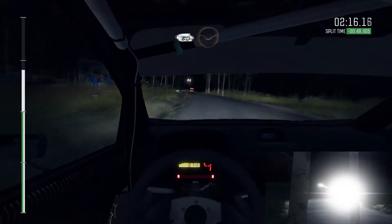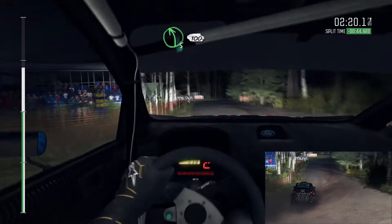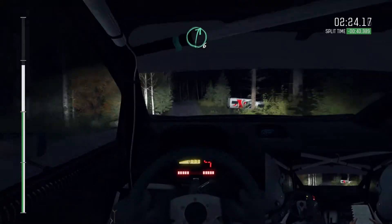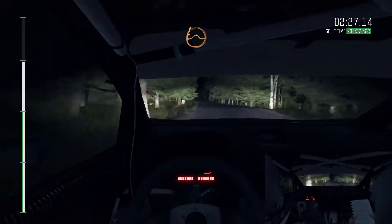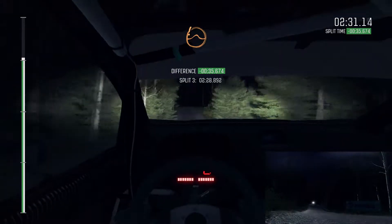Right 6 past junction, crest, 80 through dip, left 5, left 5 over crest, 100, right 6, and care, middle over crest, jump, and bump, 60, care, keep right over crest, jump, 40.